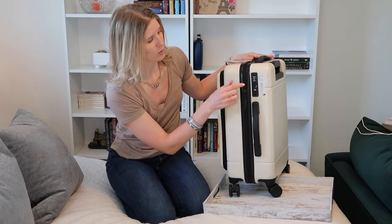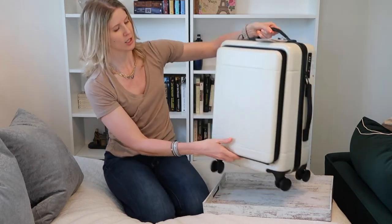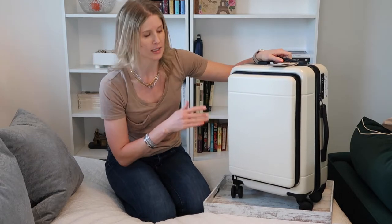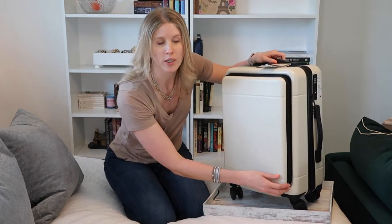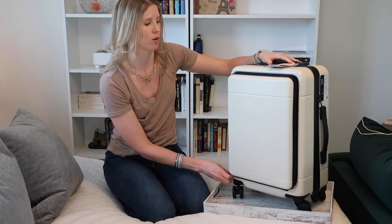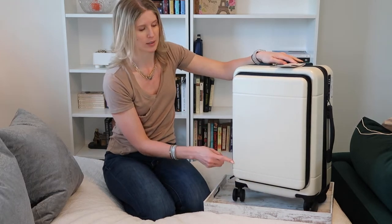The bag also comes with a TSA approved lock, which is only for the main compartment. The exterior hard shell compartment does not lock with the included TSA lock. So if you do want to put things in here that are going to be of value — which you probably will — you're going to need a different kind of TSA approved lock to put on these zippers.